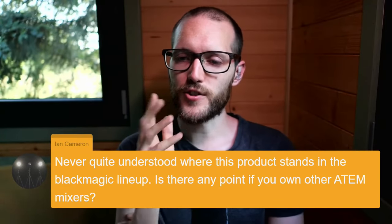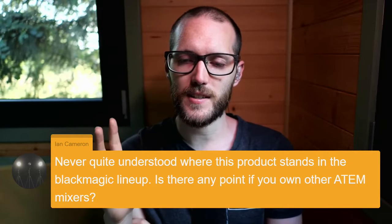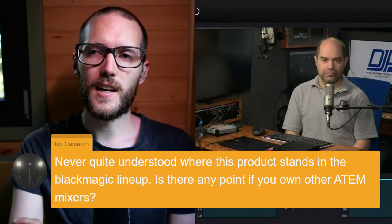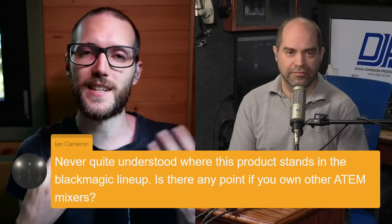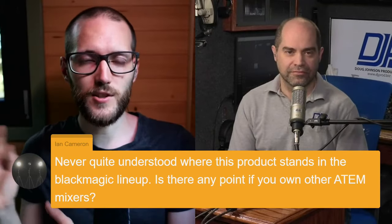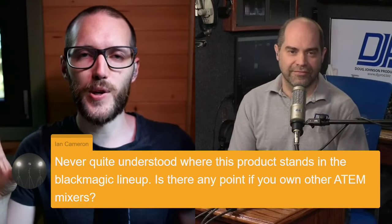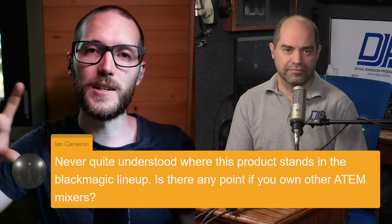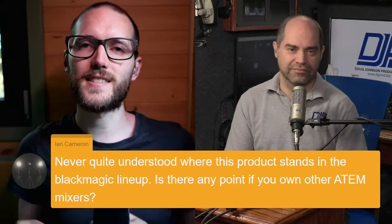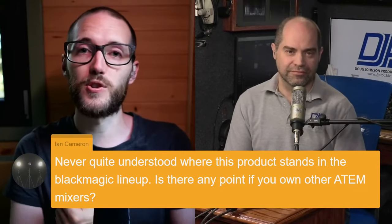There's a question from Ian: never quite understood where this product stands in the Blackmagic lineup — is there any point if you own other ATEM mixers? For my use case, if you own the ATEM minis, you wouldn't necessarily have a good reason unless you have my particular use case. But if you own any of the other ATEMs — the 1ME, 2ME, 4ME, the television studios — none of those have recording or streaming built in. My prediction is that the next ATEM lineup might still skip streaming and recording in the bigger ATEMs and sort of nudge you toward getting this kind of device, since it sits nicely in that 4K 30 area.